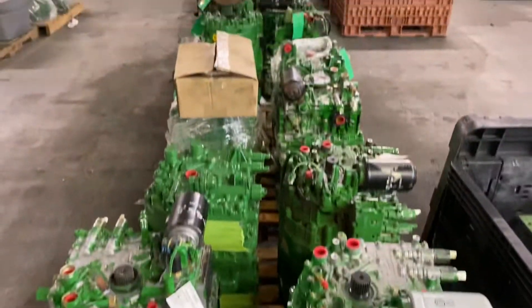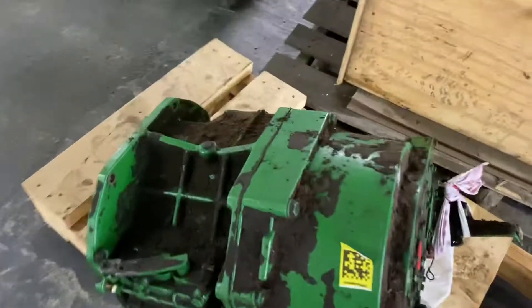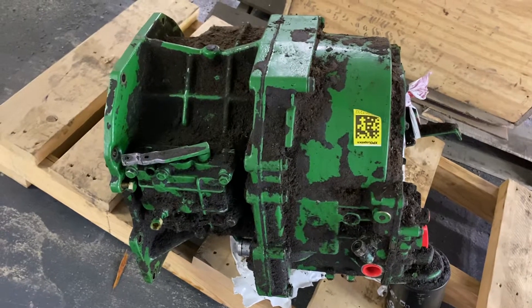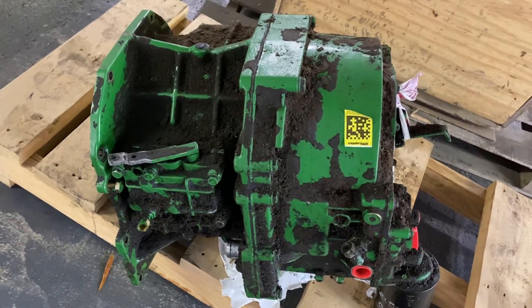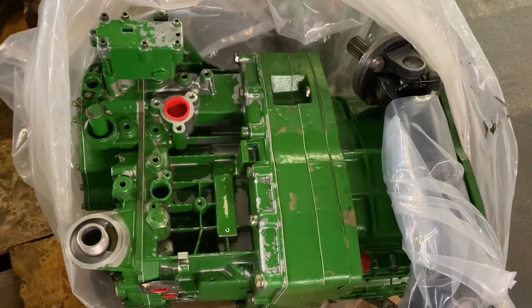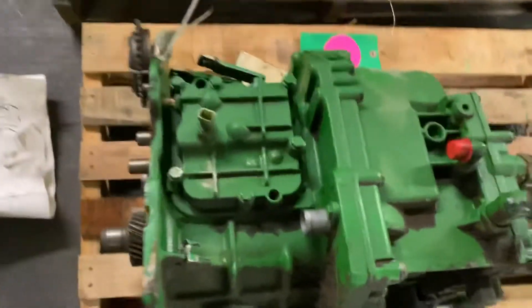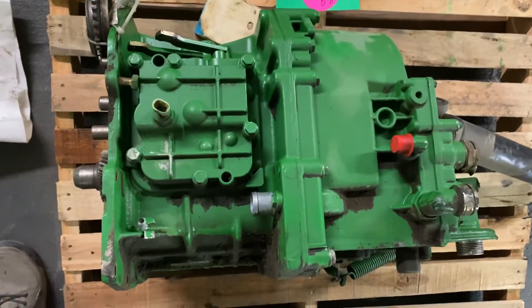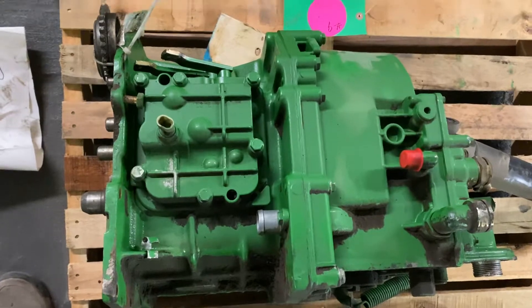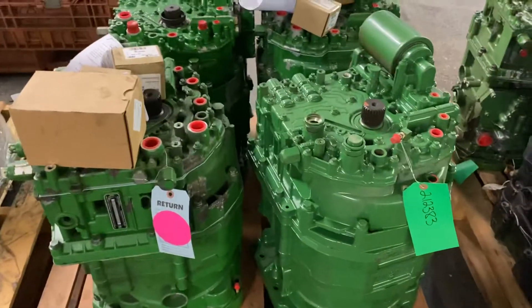John Deere Power Quad transmission cores ready to ship out to the rebuilder. We are also doing Synchro Plus cores — or Synchro Plus as a rebuild — and also the Power Reverser transmission. There's a takeout Synchro and takeout Power Quads we'll have checked as well.